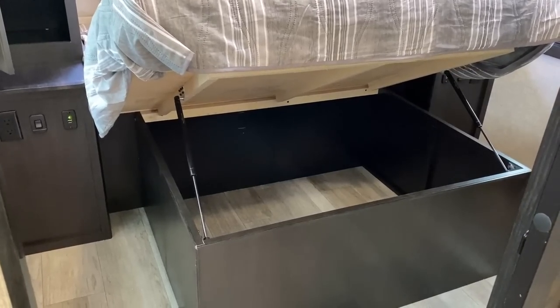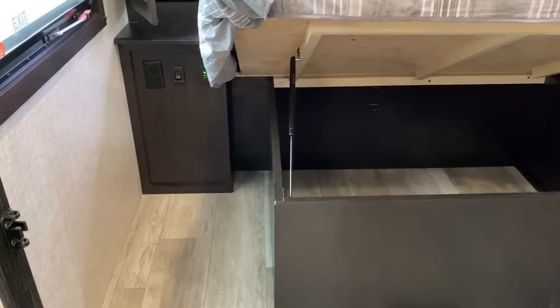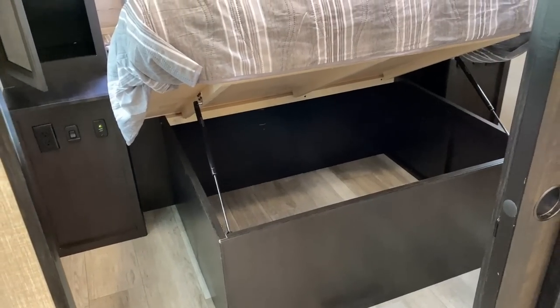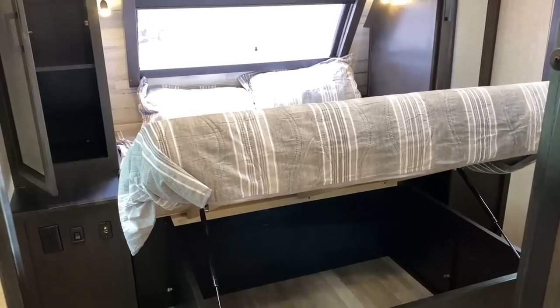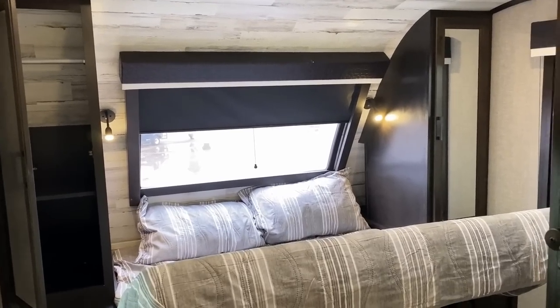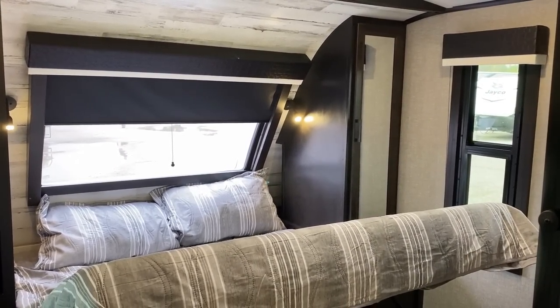Let me take a peek under this bed — making sure there are no monsters. That little cutaway corner pocket reminded me: this is a 60 by 80 true queen bed. So if your feet dangle off the edge, you don't have to worry about anything getting at them. But if you're not comfortable with that, there's also an option for a 70 by 80 king bed.